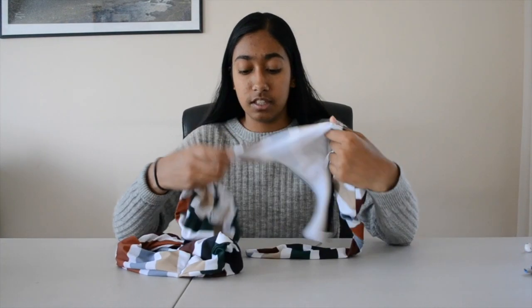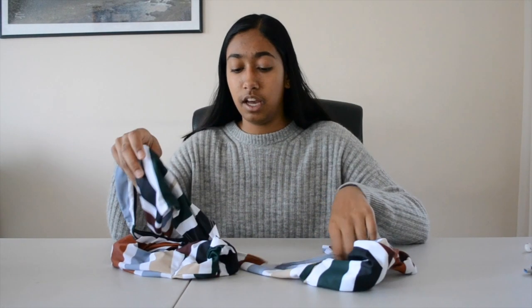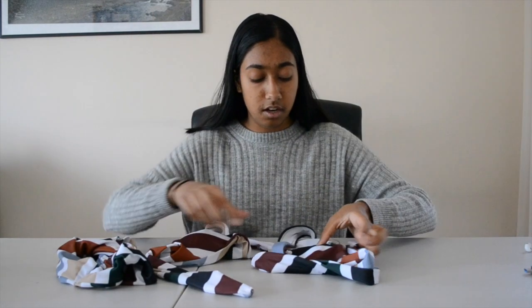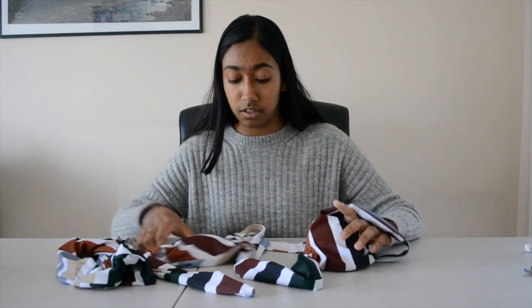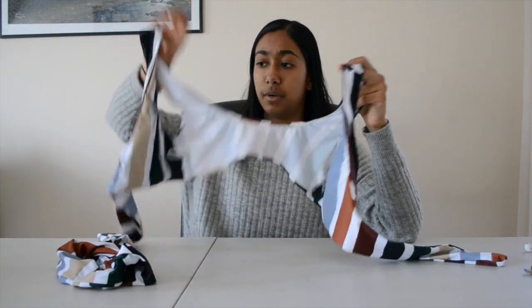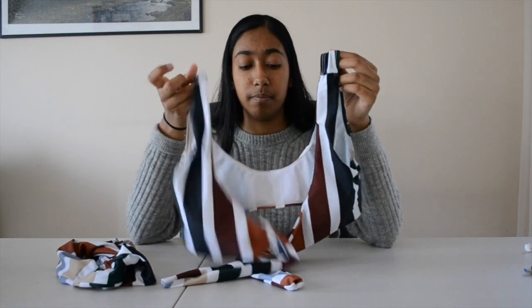Now we're moving on to stuff I bought about a year and a half ago, before beach week during senior year. These ones were all a lot more pricey, but these were also some of the first bikinis I bought online, so I was a little scared. I figured I'd rather pay a little extra. These are all also a size small. This one had a lot of straps — a little confusing. It gives you the worst tan lines in the world. It kind of goes like this and you tie it in the front in a little bow, which is really cute.